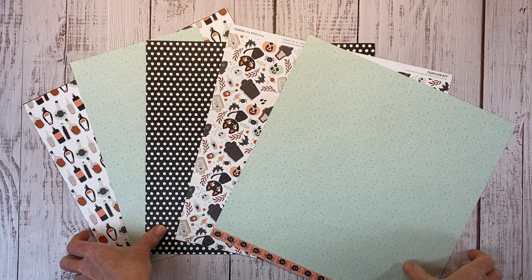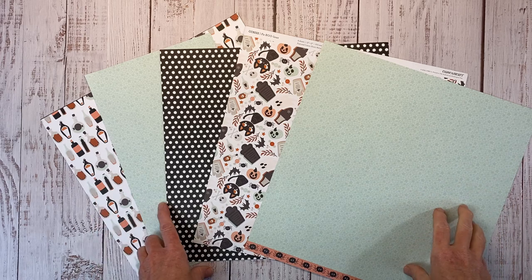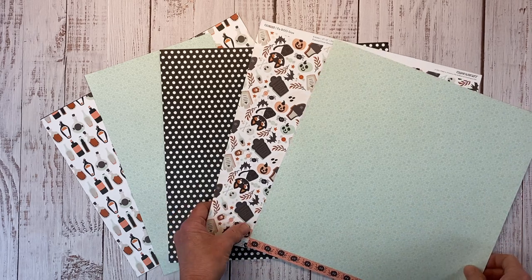Hello everyone! Welcome back to my channel, Crafty Concepts with Erin. I have a double page layout for you today. This will be my second layout I've created with the Fabulous Collection, which is this Halloween inspired special from Close to My Heart.